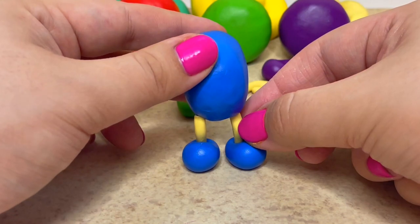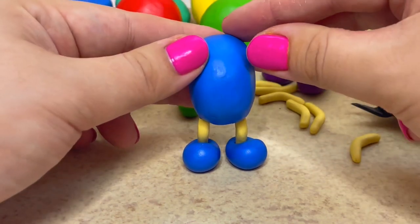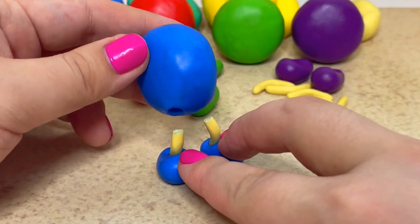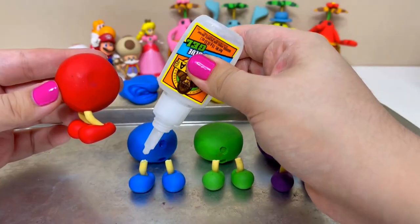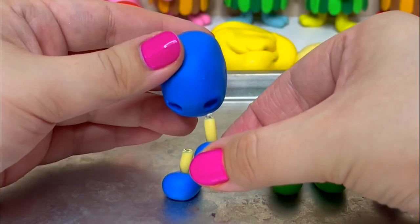Now I'll press them into the body to create an indent. Now I'll bake all the pieces. Since I created the indents, it makes it very easy to securely attach the legs using glue.